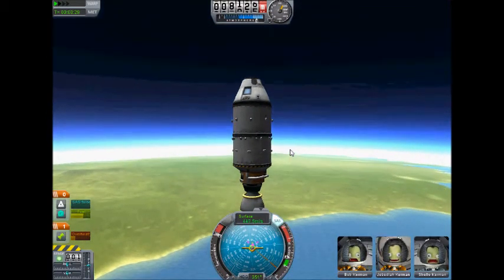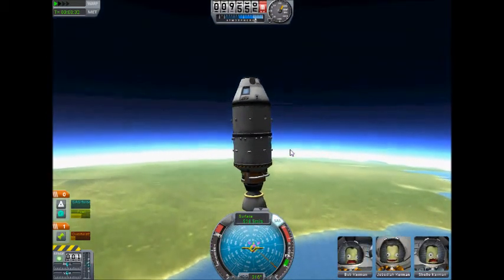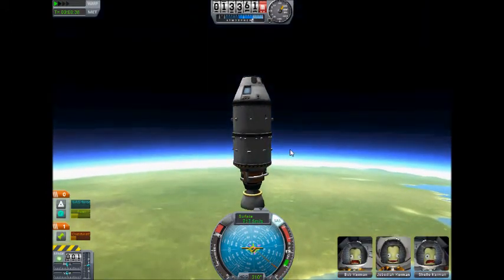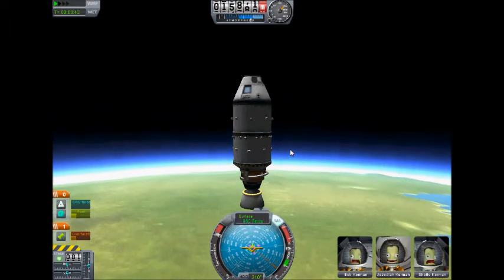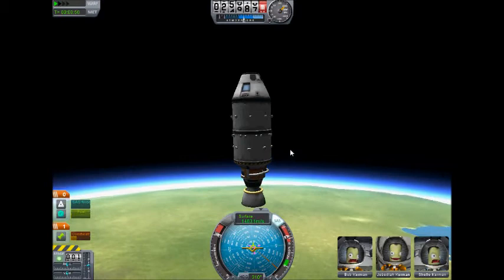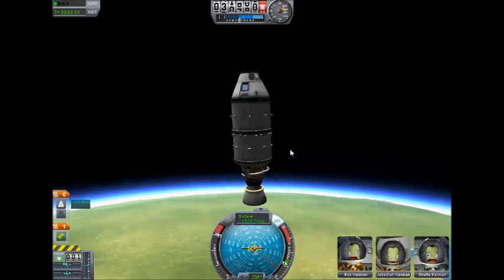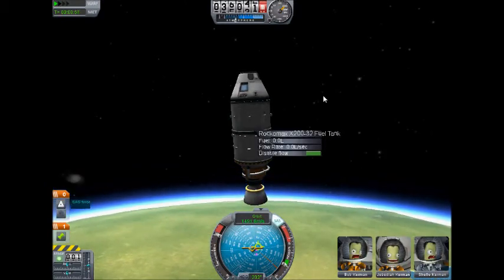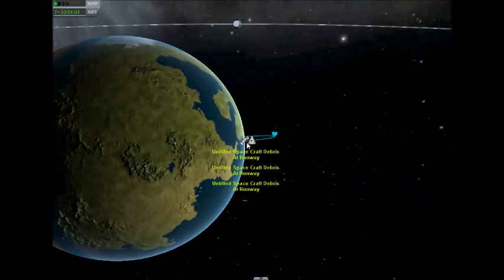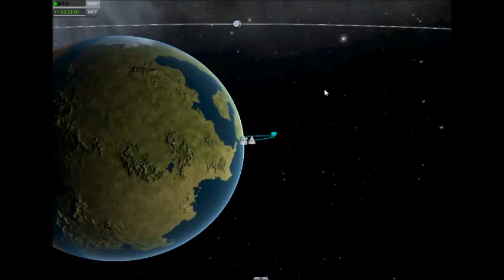So it does work slightly. It gets more speed up, so it gets out of the thicker part of the atmosphere quicker, and just burns for longer once out of the atmosphere. Well, it burns for about as long, but it is going faster. So it gets a much higher apoapsis of 193 kilometres.